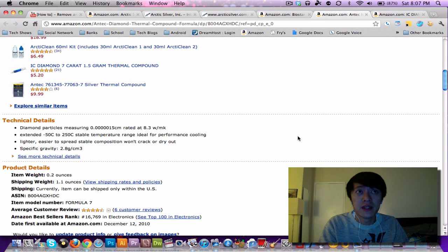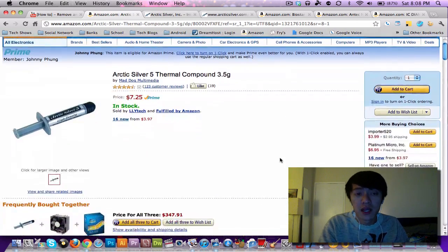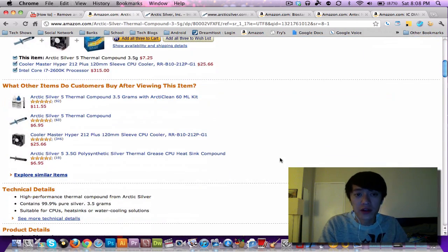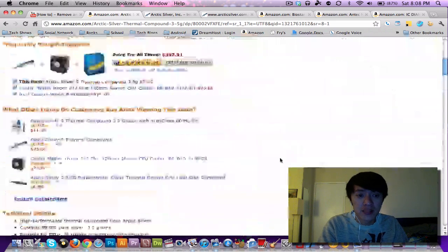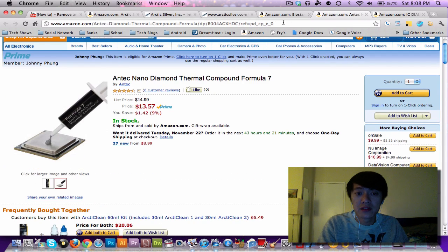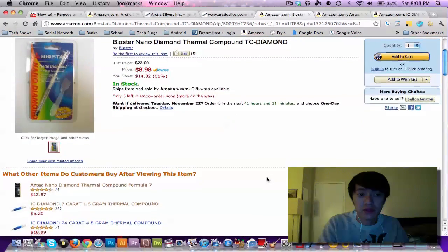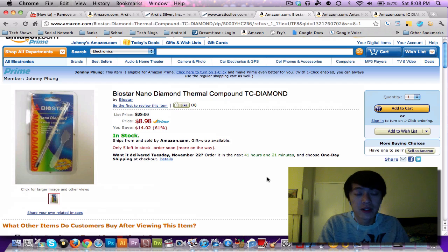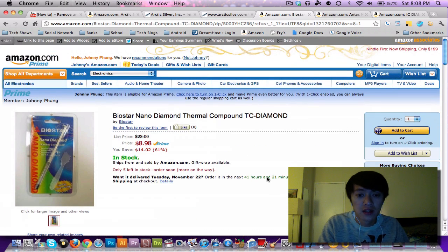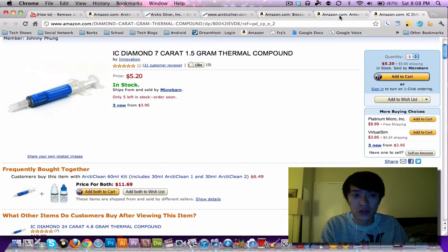I have another AMD system where I applied just a single dot of Arctic Silver 5 with no overclocking, and I'm going to let that run to the 200-hour break-in point, then overclock and test the temperatures. I really like the diamond thermal compound — even this somewhat affordable Biostar Nano Diamond gave me great results. If you use it, let me know what temperatures you get and what CPU and overclock you're running.